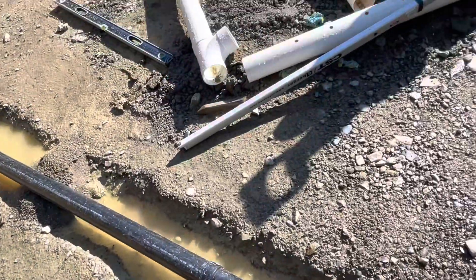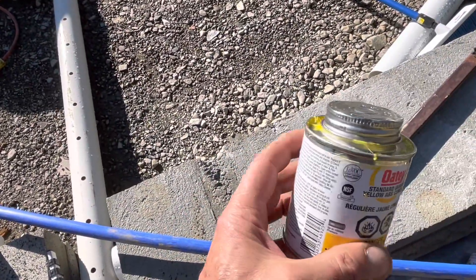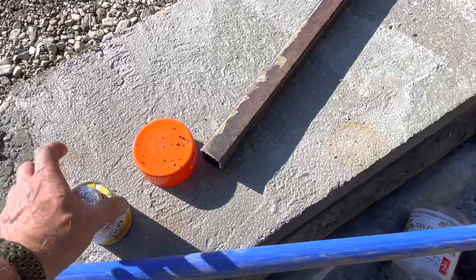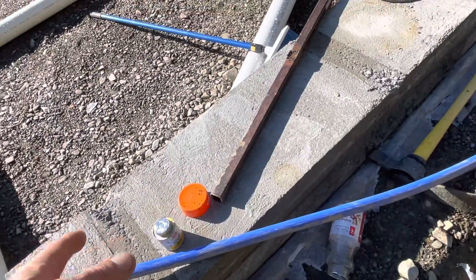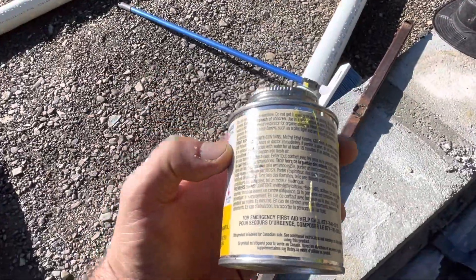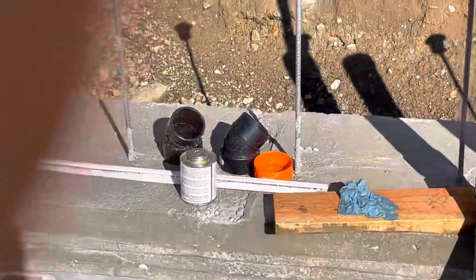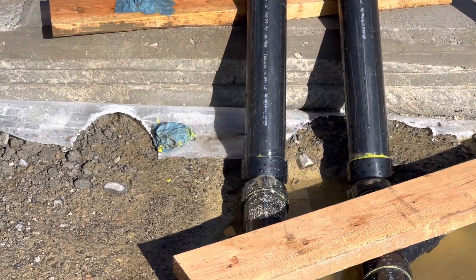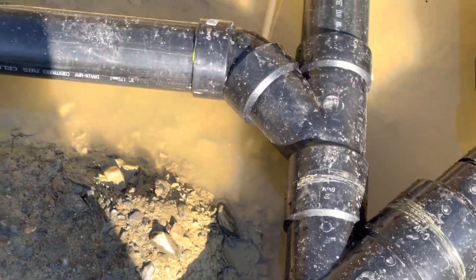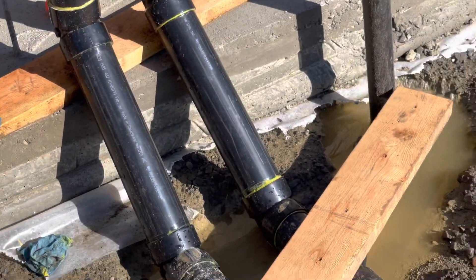The other thing I did that was kind of stupid is I started with a small can of ABS glue. A small can has a really small dauber — it's almost as big as your thumb — and it's really hard to get enough glue. The can probably says to only use it up to two-inch pipe or something like that. When I graduated to the bigger can, that really made all the difference for gluing these things together. Really what you want is a ton of glue — don't spare the glue. Put on lots and then get it forced together quickly and give it that little twist that spreads the glue evenly.